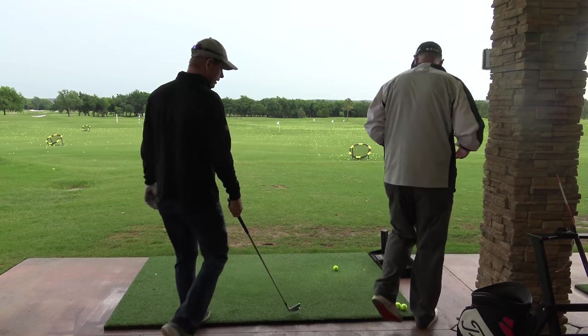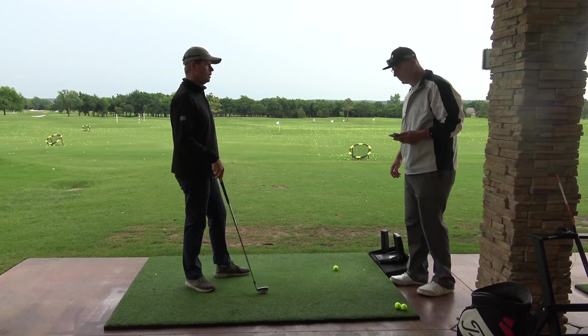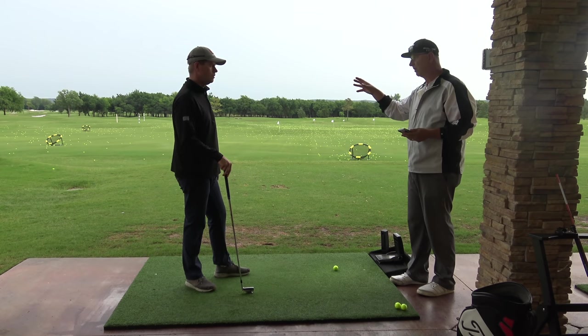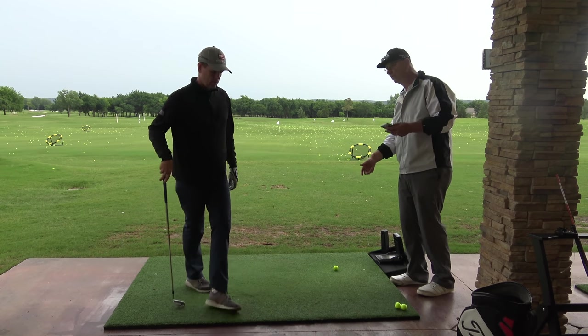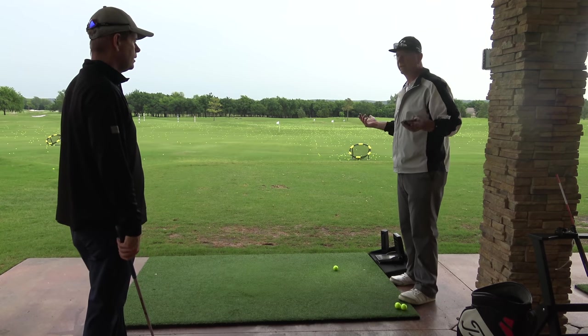If somebody comes to you saying they're playing pretty well but struggling with long irons, what's the first thing you look at? First thing I'm looking at is what's happening through the ball. Are they hanging back? Because if they're trying to hang back and get the ball up in the air by lifting it, they're never going to hit it.